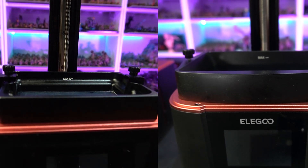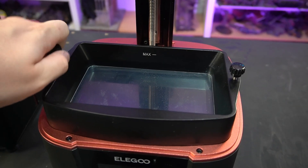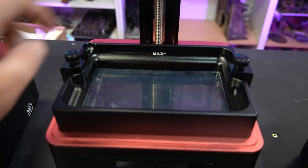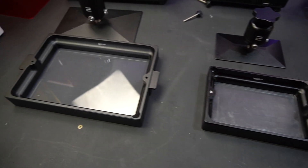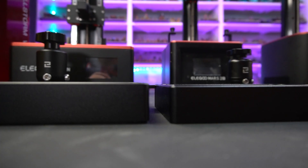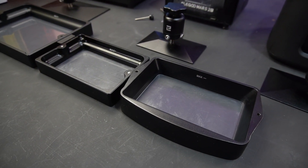The construction of the Z-axis is pretty similar as well. Both the Mars machines rock a single rail, whereas the Saturn sports a dual rail axis. The Saturn and Mars 3 share a vat locking system of two screws removed at each side, whereas the Mars 2 Pro has a small bracket each side to hold it down — I prefer the Mars 2 Pro for this as I'm less likely to drop the screws into the resin. The Saturn vat is obviously much larger and sports carry handles, while the Mars 3 vat is deeper than both and a funky shape, meaning it doesn't fit in any earlier machines.